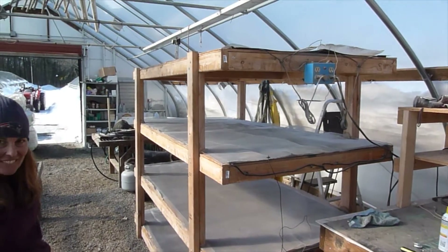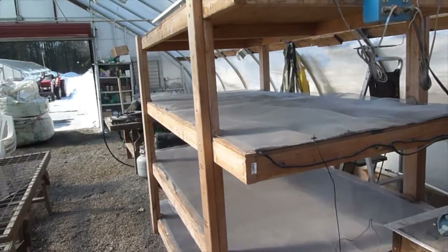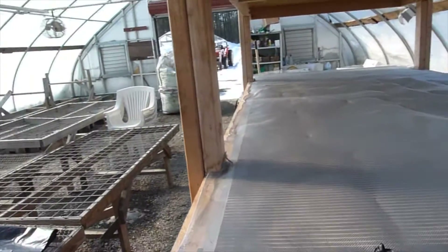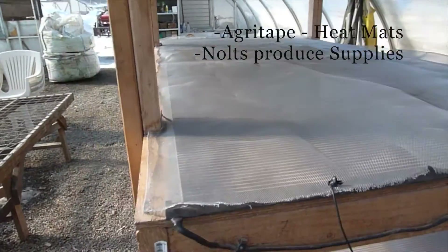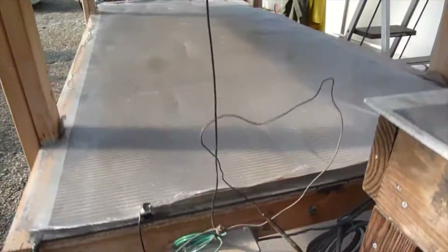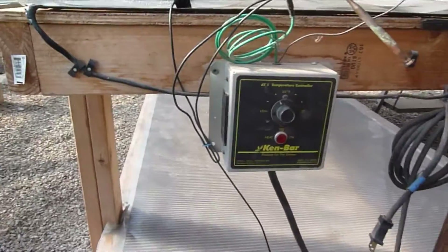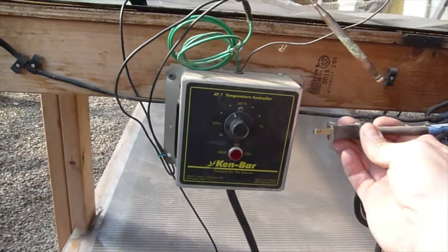These are our germinating tables — a homemade bench with four shelves. We've got heat mats on them that are four feet wide by eight feet long, four of them in total. They connect down to a thermostatic controller, and each one plugs into an outlet labeled with the shelf number.